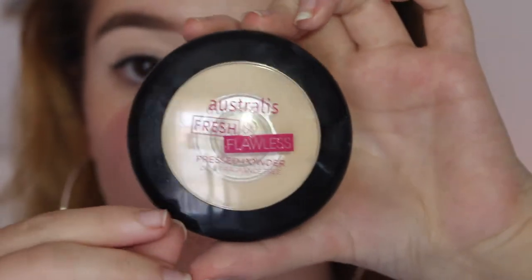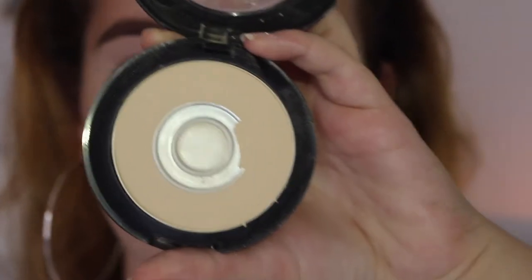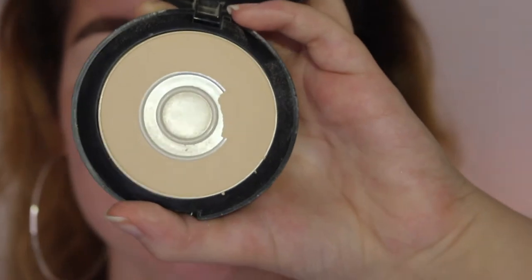To set that all down I'm just using the Australis Fresh and Flawless finishing powder. That looks so sad — I really need to get a new powder but I haven't gotten around to it yet.